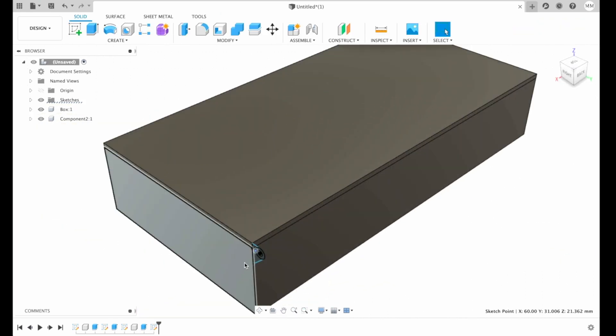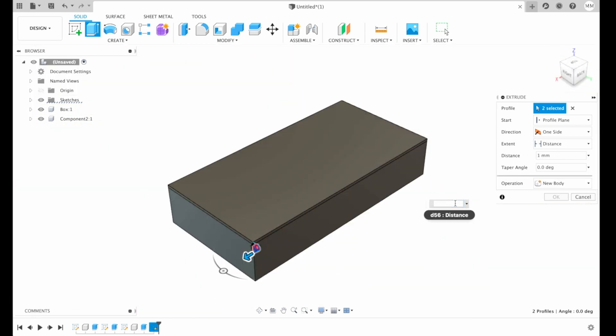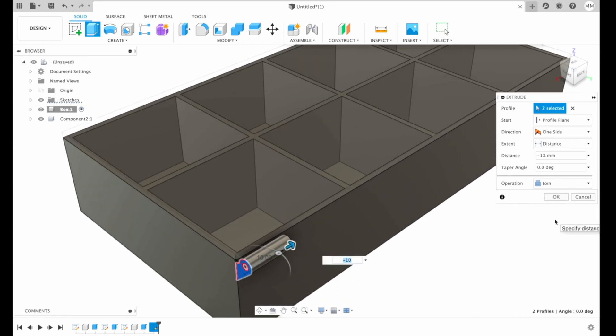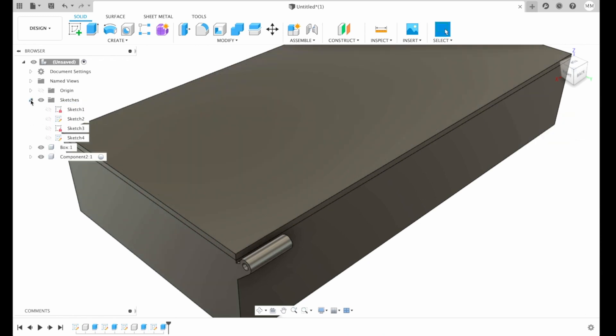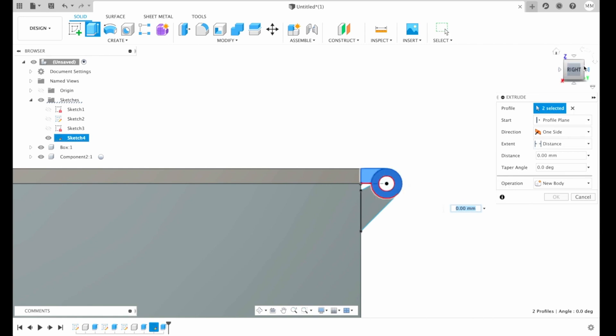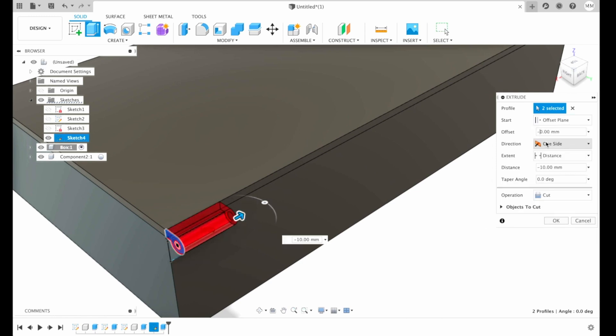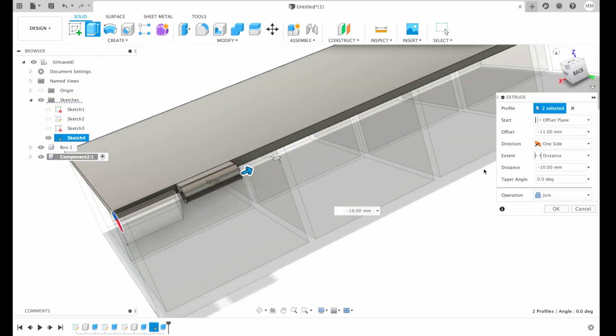So now we have our hinge sketch — let's extrude it. I choose extrude, then select these two parts of the sketch and extrude minus 10 millimeters, then hit OK. We have to reactivate our sketch and choose the same for our lid — extrude negative 10 millimeters with an offset of negative 11 millimeters. The tolerance looks a little too big, so we're gonna change it to 10.5 — let's make it 10.3. Each printer is different; I'm gonna print with a 0.4 millimeter nozzle. Then I hit OK. Now we repeat the same process for the box component — extrude minus 10 millimeters with an offset plane of minus 20.6. And I hit OK.